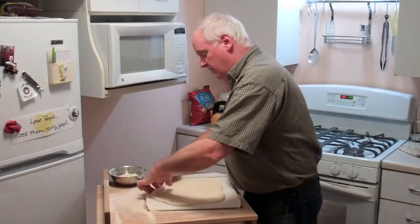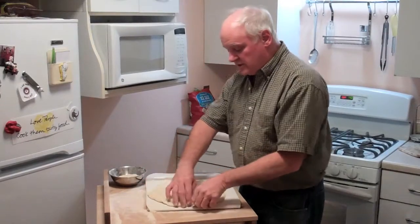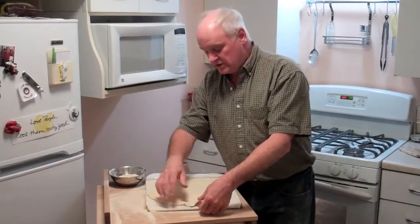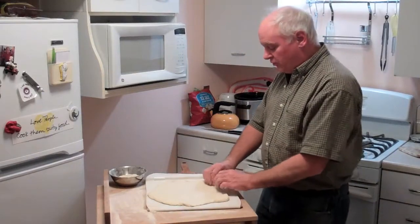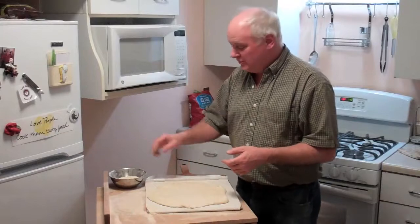It'll take a little bit of time here — just let this relax. The size is 14 inches by 14 inches, so you can do a 14-inch round, or you can do a 14 by 14 square, or some other shape in between, whatever it is.